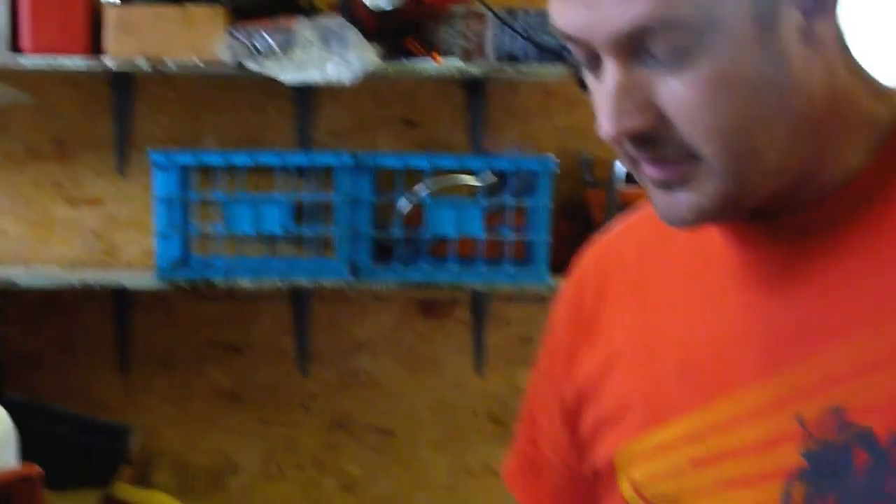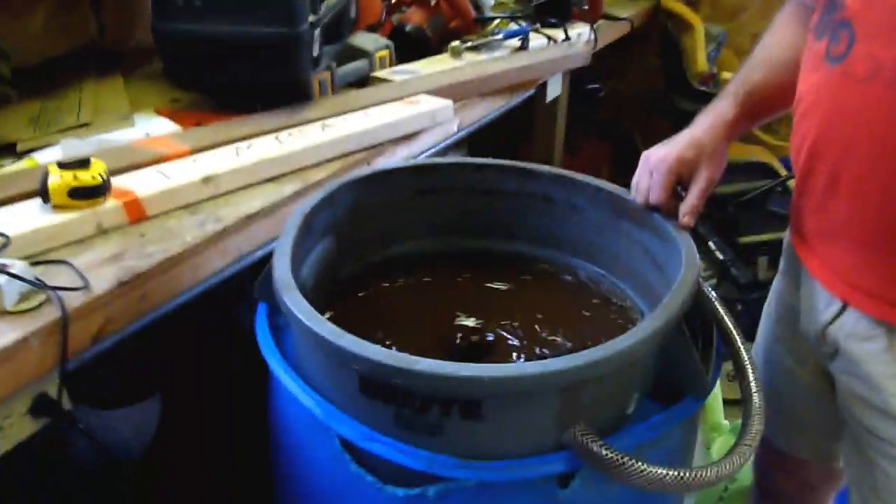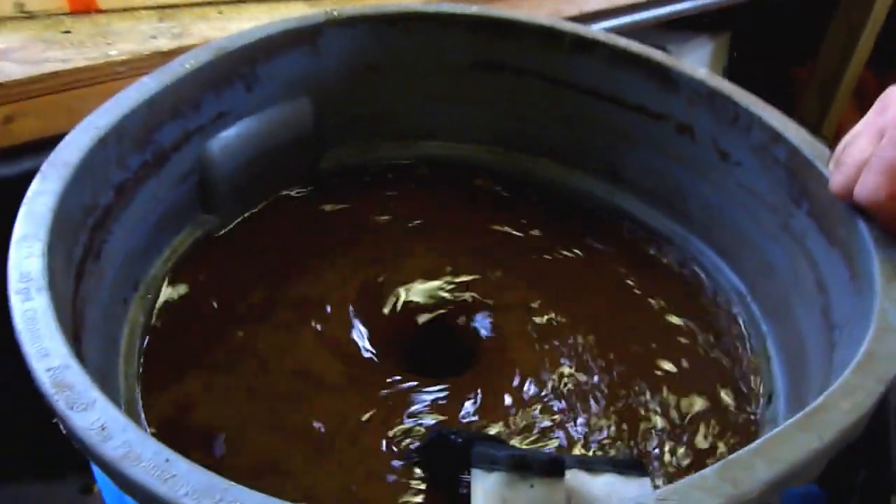This is also kind of a mock-up for a reservoir for a hydroponic system. This makes a lot of sense because you might understand about oxygenating water.